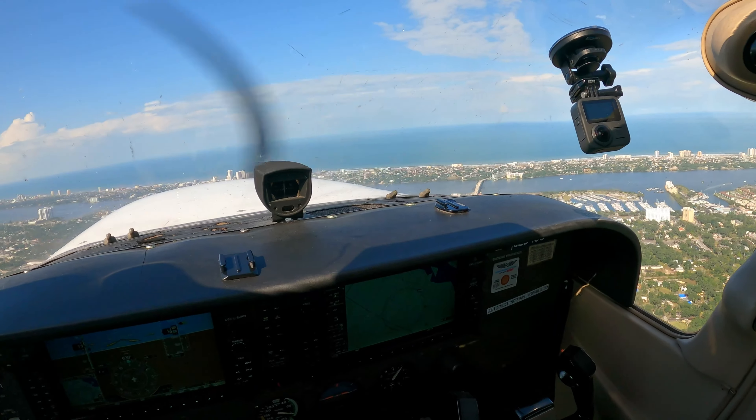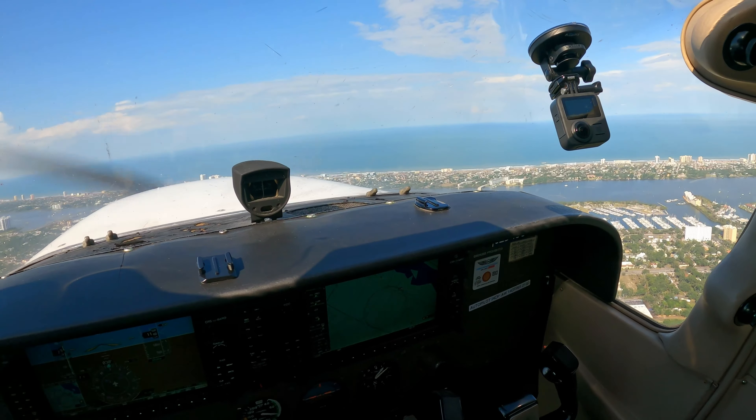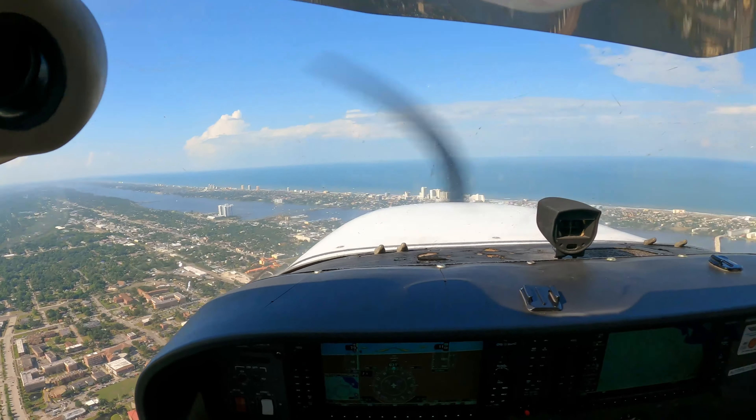D-133 departure, contact — follow the shoreline. D-133.